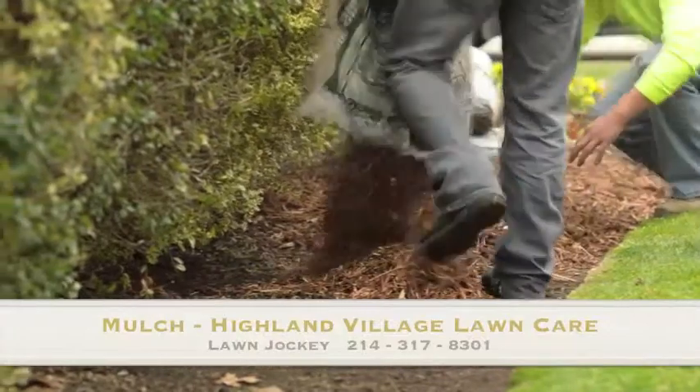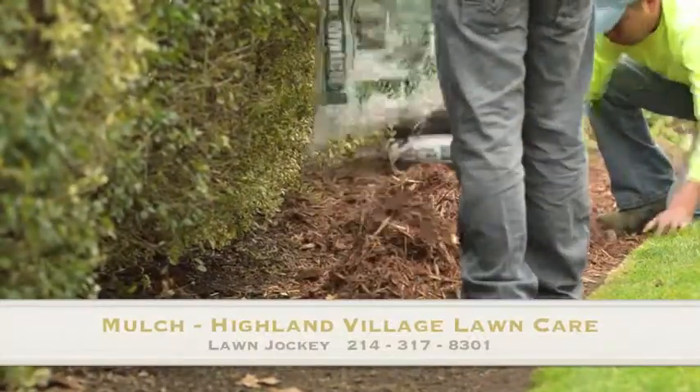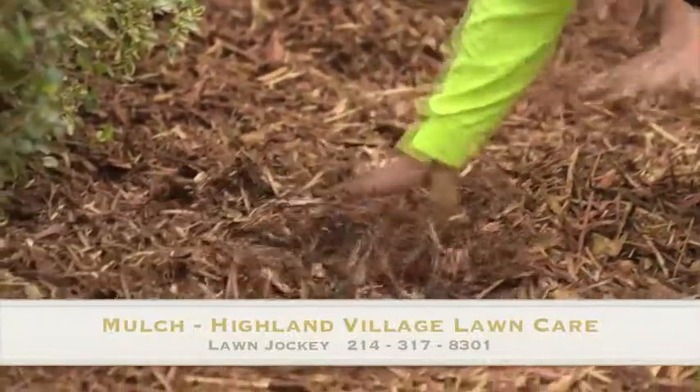Mulch is an essential element to maintaining a healthy landscape. Covering the soil with 3 inches of mulch will help to control soil temperature, moisture retention, weed control, and helps to prevent soil erosion.